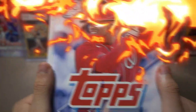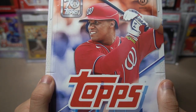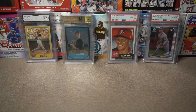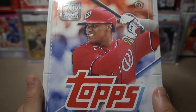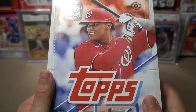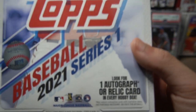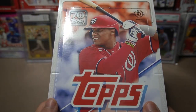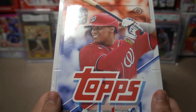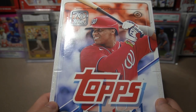2021 Topps Series One baseball is finally here, and we have Juan Soto as the cover boy. In a hobby box we're going to get 24 packs with 14 cards in each pack, and we have a guaranteed hit — either an autograph or a relic card. Every single time I open a hobby box it's always a relic card. Does it change today? Do we get an autograph? Either way, it's going to be a great box to open.